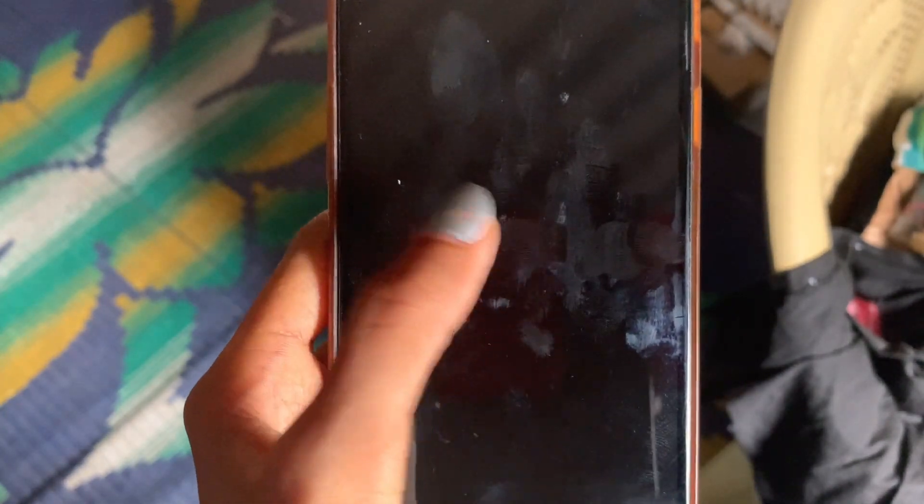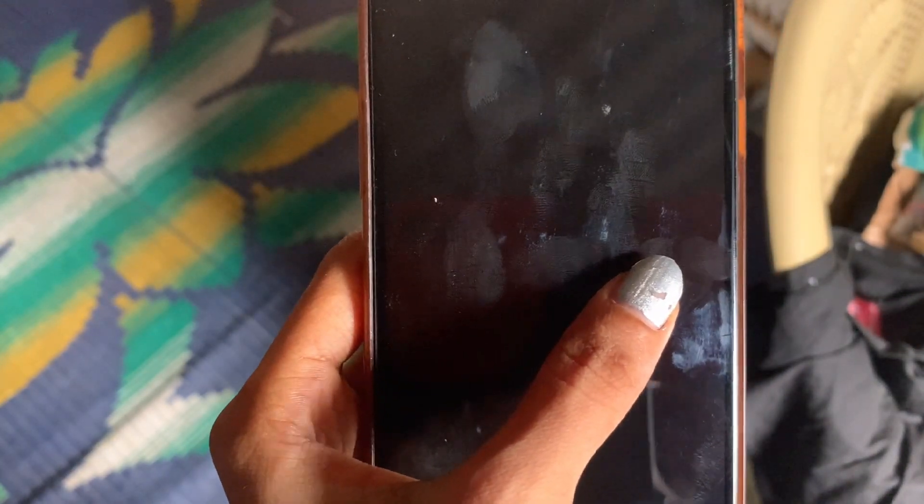Hey guys, welcome back to my channel. In this video I'll be sharing an update on my OnePlus 6 mobile. I already made a video previously regarding the Qualcomm crash dump mode on my OnePlus 6, and many of you were asking in the comments whether I got my data back or got it repaired.